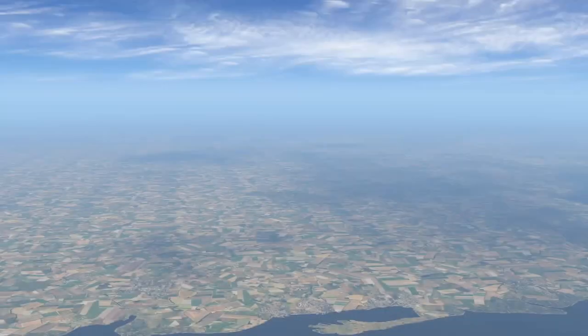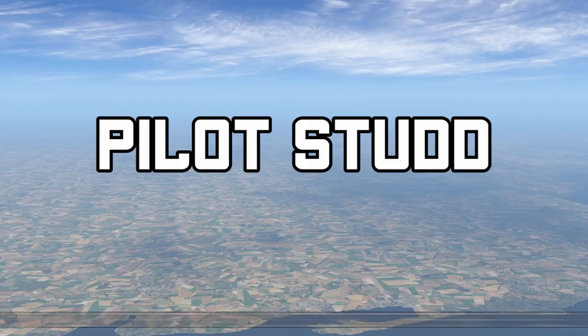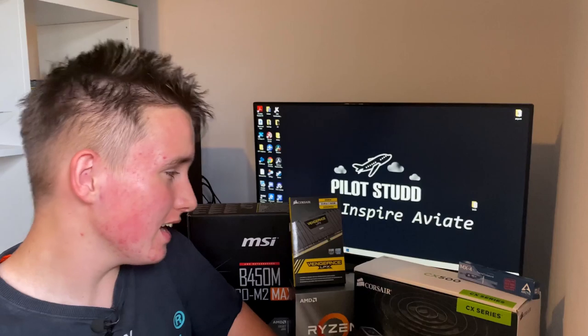My Flight Simulator 2020 Ready Gaming PC Build. Hello YouTube, I'm Pilot Stud and welcome back to another video. Today I'll be showing you how I made and built my PC that's ready for Microsoft Flight Simulator 2020. Every single component in this build fits into the recommended or above category, so hopefully it should work quite well with the upcoming simulator.